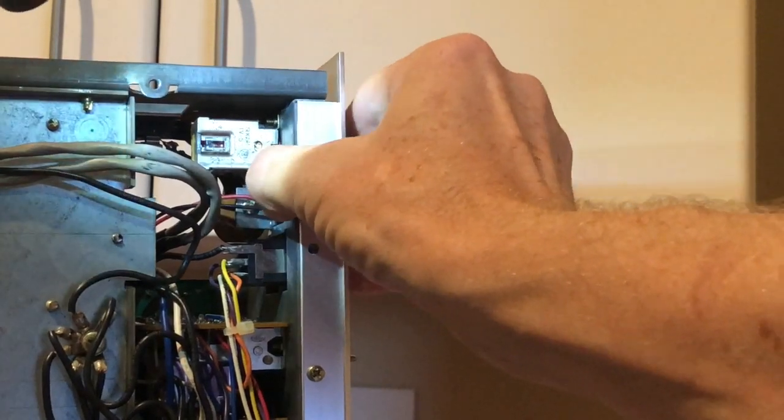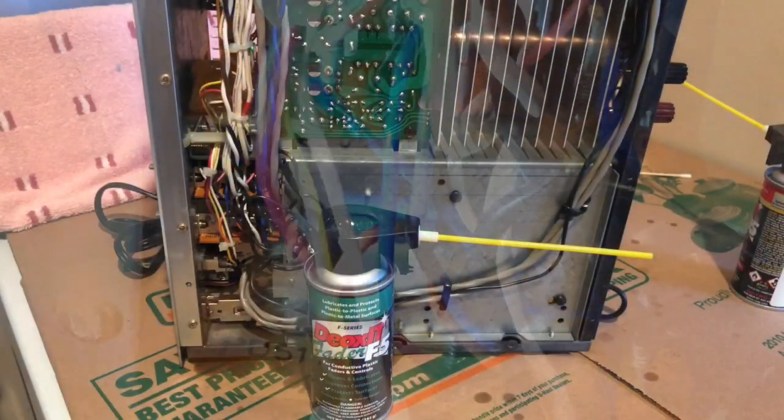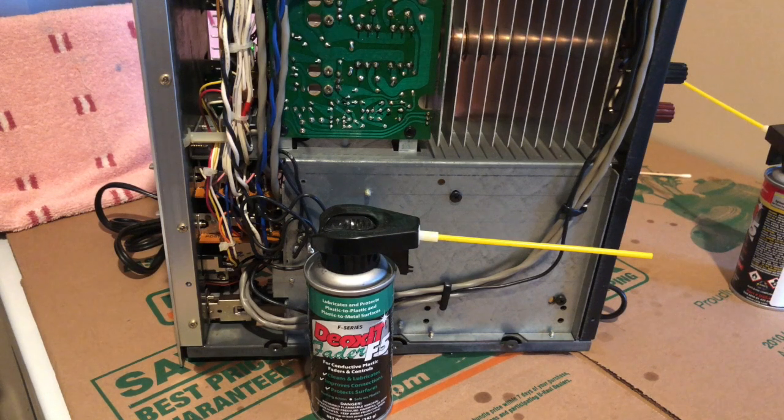Now let's move up to the power switch — way up there. I'll get some light on it, take a couple of shots of DeoxIT, and work it back and forth. That takes care of the power switch. Now looking at the speaker selector switches — there are two switches, one on the bottom. You can see the moving parts and metal contacts, so I'll get some DeoxIT in there and work them back and forth. So far we've cleaned the power switch, two attenuators, and the speaker switches.